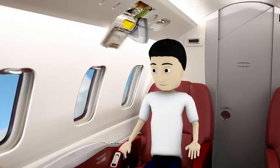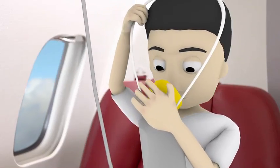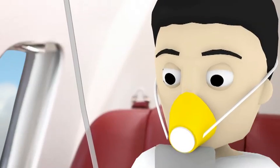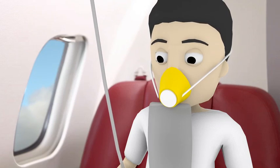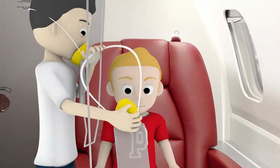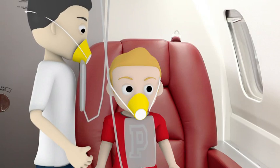In the case of a loss of cabin pressure, oxygen masks will automatically be released in front of you. If this occurs, please pull the mask towards you to cover your nose and mouth. Place the rubber band around your head and breathe normally. The mask is working normally even if the plastic bag in the front of it does not inflate. Put your own mask on first and then help any other passengers who may need assistance.